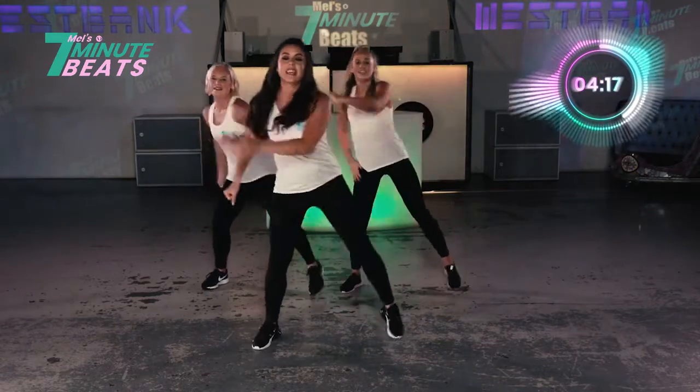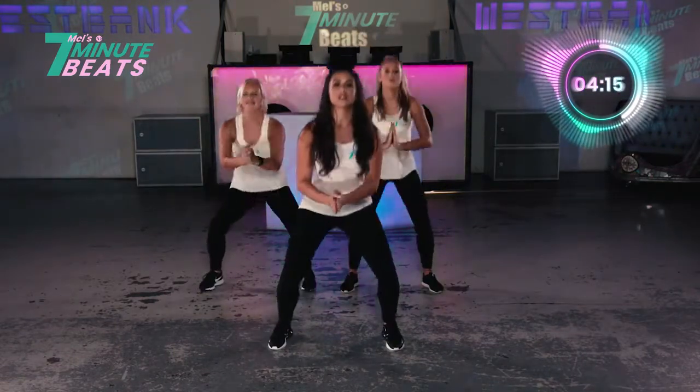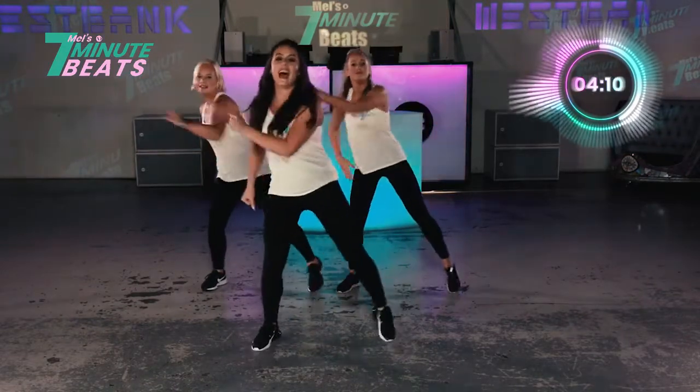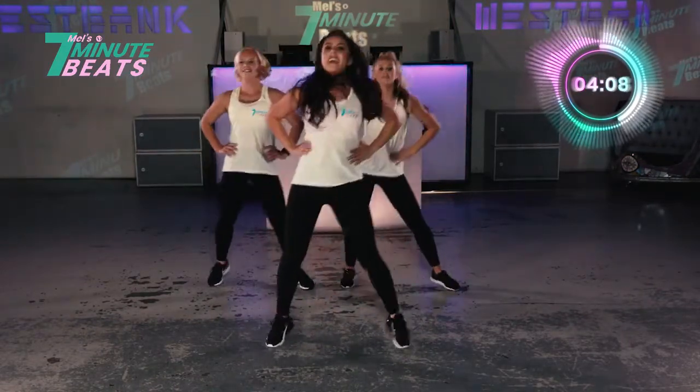Keep breathing. 10 more seconds — 8, 3, 3, and step. And again. Yes. And rock. Well done. We're nearly done.